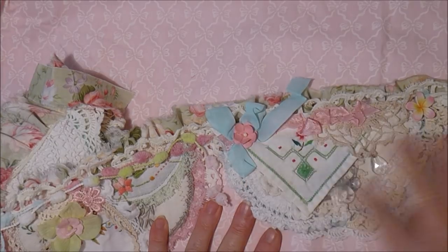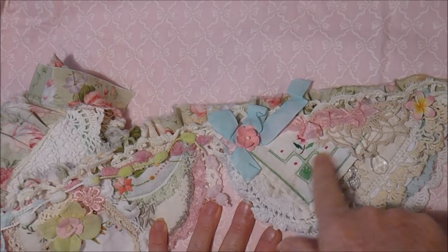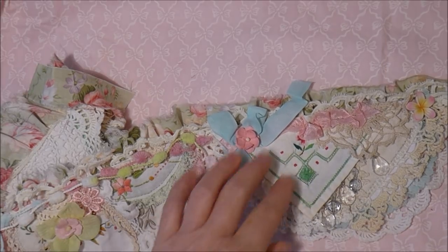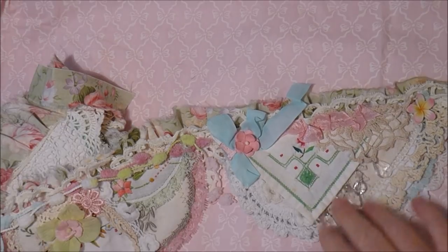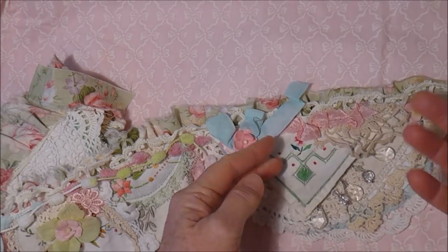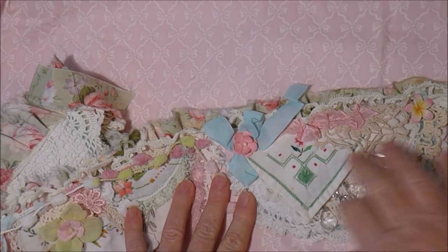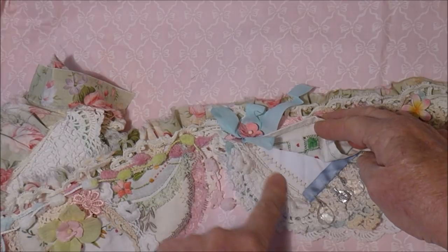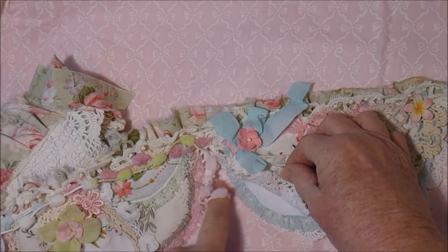I just went through my scrap bag and found bits that were already cut, and then other pieces that weren't. I've got a bit of beading there, pieces of doily — it's glued and stitched. All the doilies are stitched on, and there's stitching and lacework under here.